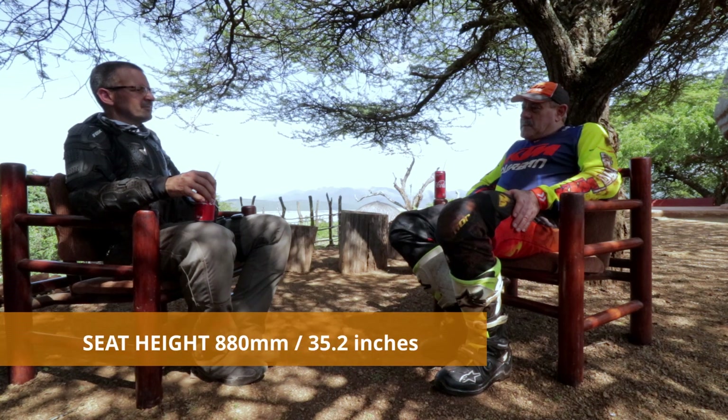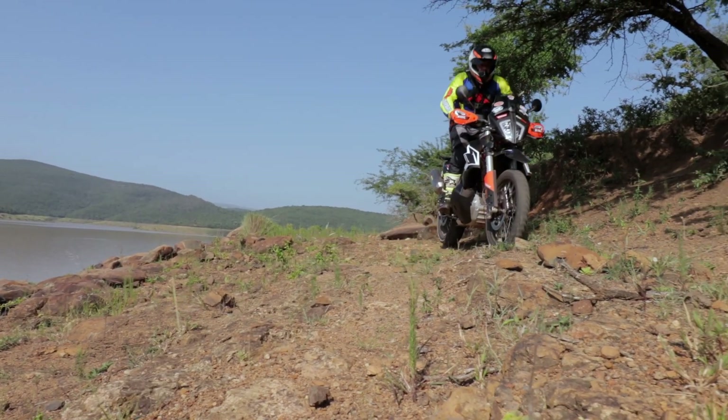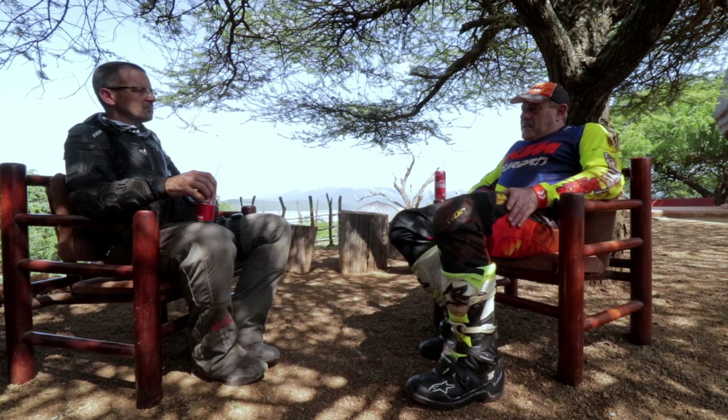I'm 5'7". And in the standing position, it looks nice and comfortable for that height. I think if you're any taller, you'd probably need to put bar risers or something like that. But usually if you're not comfortable, you feel it at your back. That's fine — it's 100% for me.